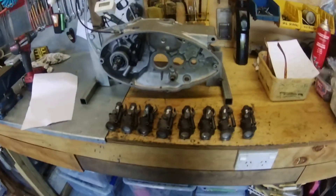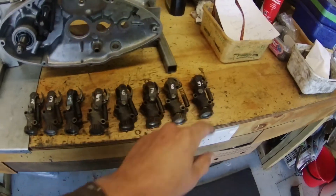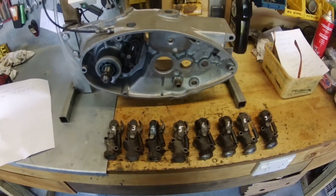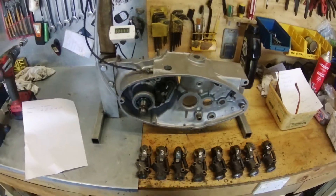Hi folks and welcome back to my garage. Today I want to do some investigations on the oil pumps used in the SG and the TF. Over the last few years I've accumulated quite a few of these. I've got nine oil pumps here including the one that's already in the crankcase. I've made myself a bit of a test jig.